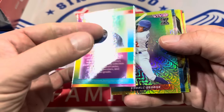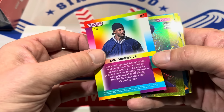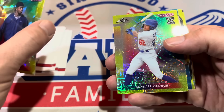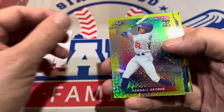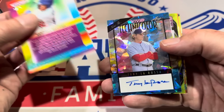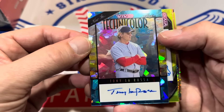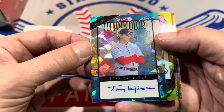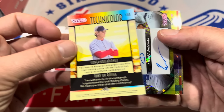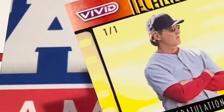It should be numbered on the back — it is numbered to just ten. There's a pretty low print run on this, so a lot of these cards are numbered very low, like that one out of ten. Bradley, your next card is going to be a Kendall George, which will be numbered to ten. And then we've got a Technicolor Hall of Fame card right here — it is Tony La Russa. We don't pull his autographs all that often, so pretty cool to get one. It is a one-of-one right there.